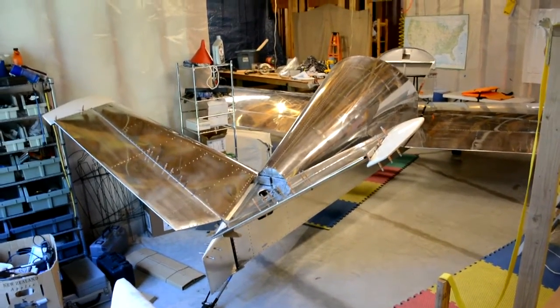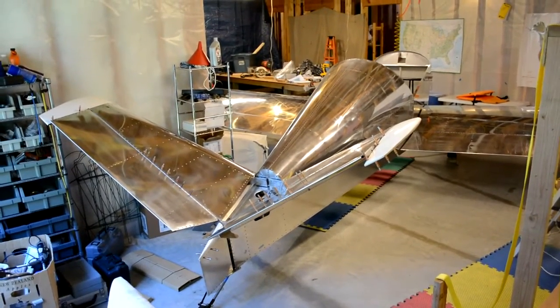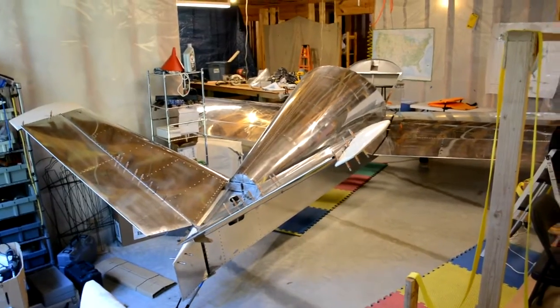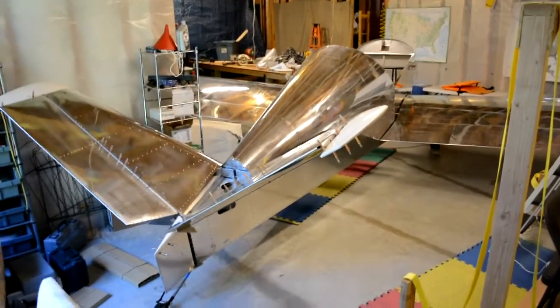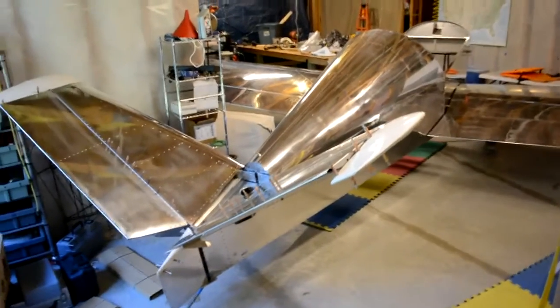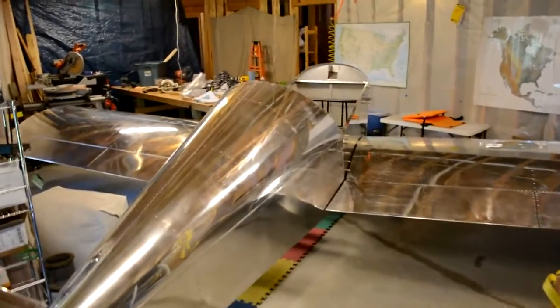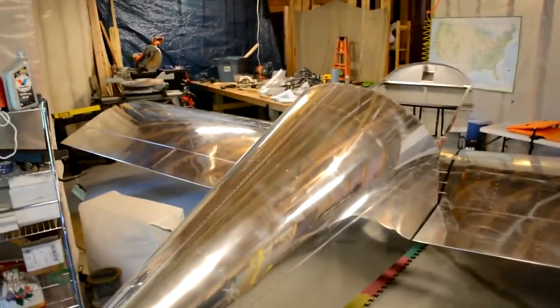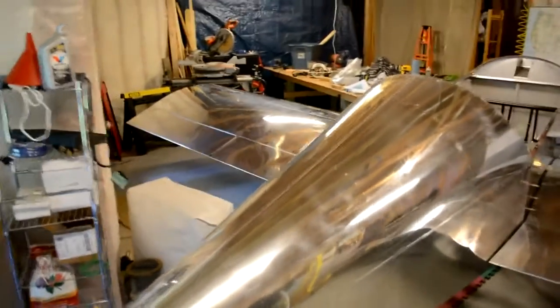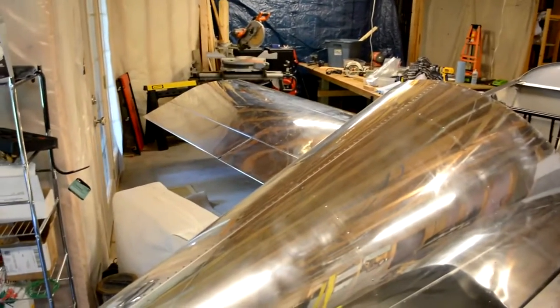Today's date is October 13th, 2014. About 730 hours into the build of my Sonix YX. The wings are now rigged and I've pinned all of the flight control surfaces to the airframe, including the flaps, ailerons, stabilators, and rudderbators.